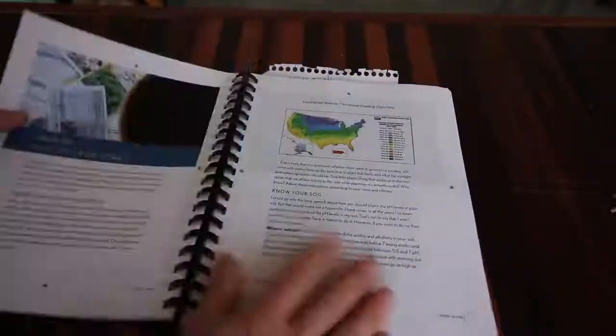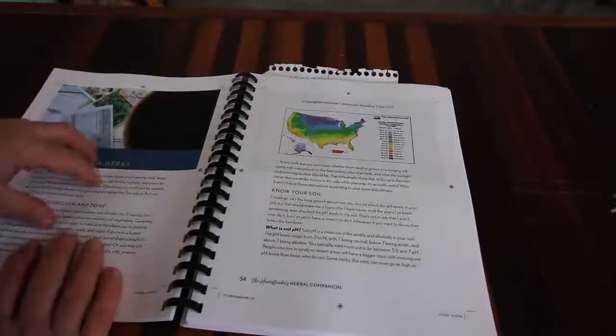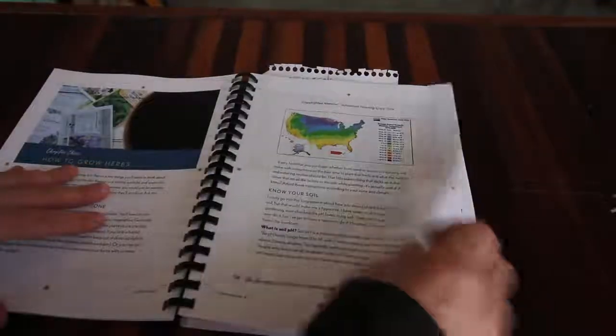We'll skip to the next chapter - she talks about growing your own herbs and preparing your soil. The soil preparation section is awesome - you're going to use these steps not just for herbs but for all of your gardening. But she doesn't just stop there - she also talks about different kinds of gardening and different beds you can raise your herbs in.